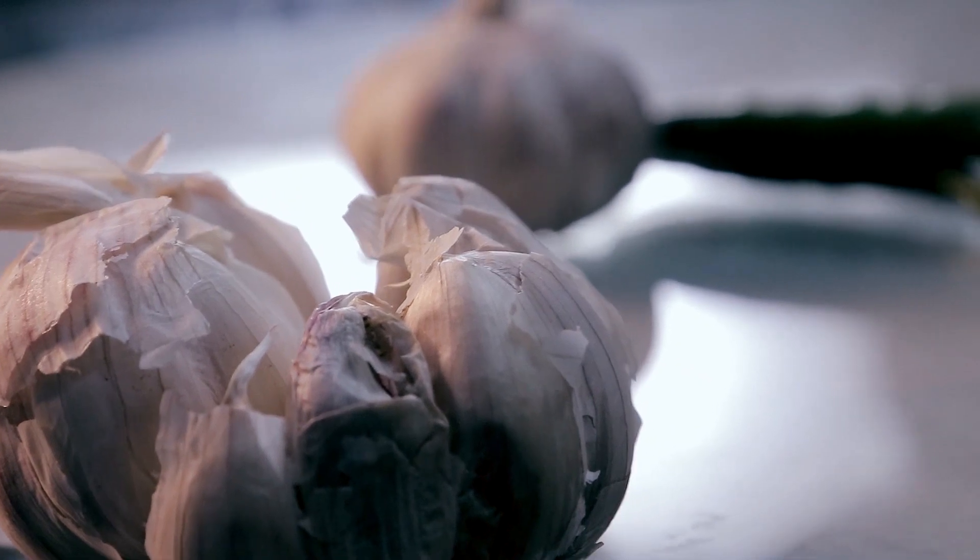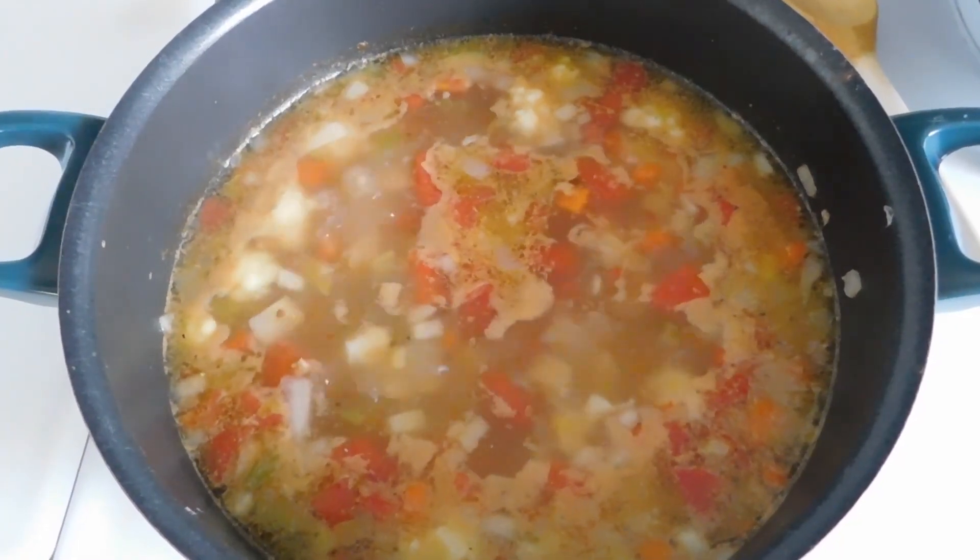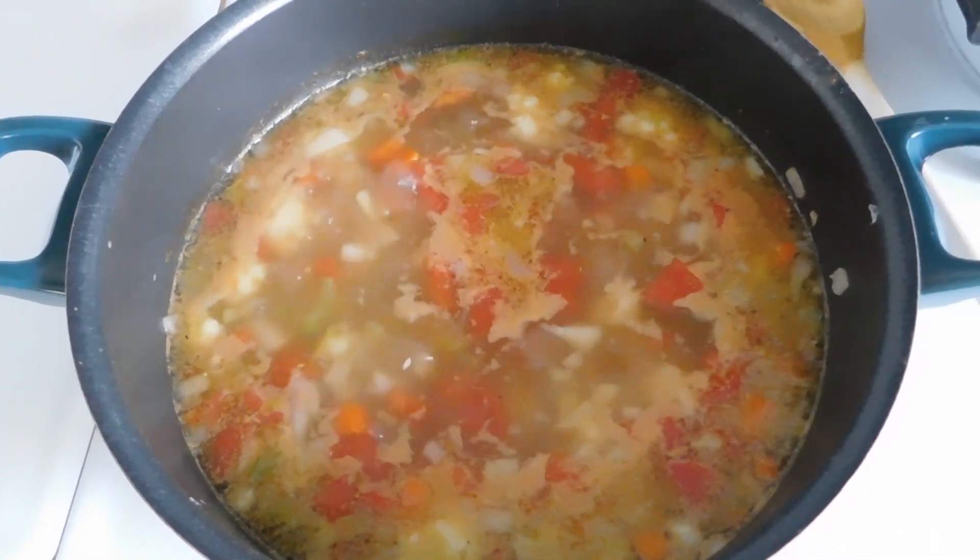We all frequently have vegetables going bad if we don't use them on time. Just as they're about to go bad, the best way to use them — if you can't use them for a curry or similar dish — is to make a soup. Almost all vegetables can be used to make soups: just throw everything together, add some salt and pepper, and it will taste delicious. If vegetables aren't good enough for other dishes but haven't gone completely bad yet, make soup with them, and you'll be saving those vegetables from ending up in your compost bin or a landfill.